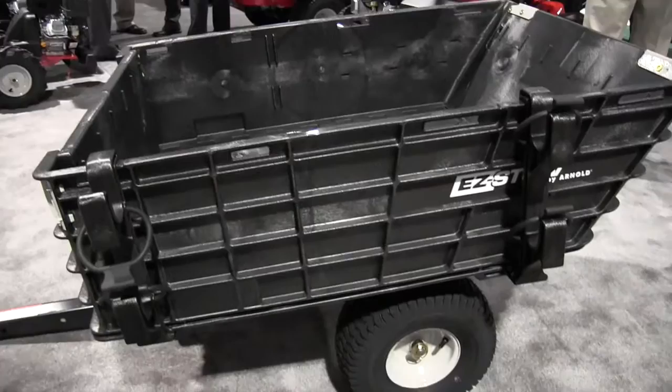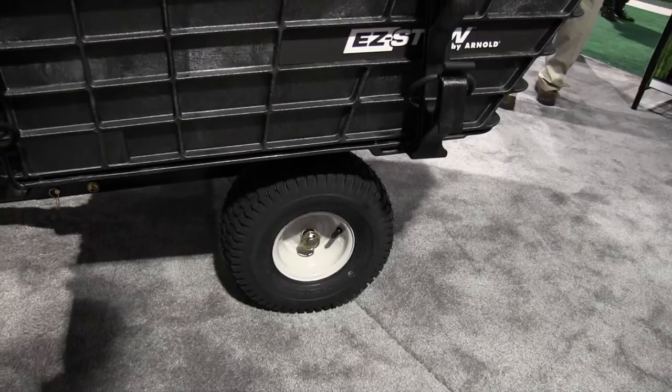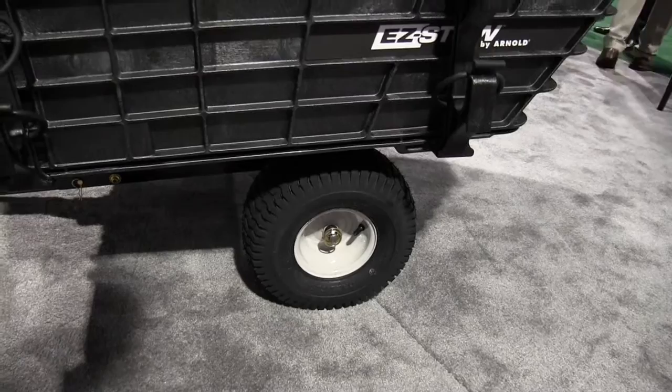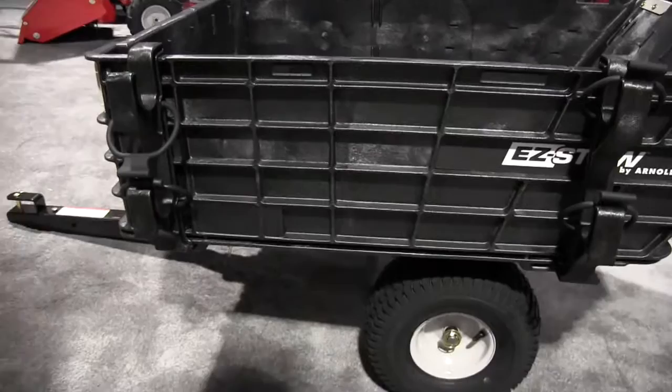One question people are going to ask is about the wheels and axles. It's a three-quarter axle, and the tires actually come pre-filled with tire sealant. So if you're going through and hit some nails, stones, or whatever that would puncture the tire, the sealant will actually kick in and plug the hole for you so you can keep working.